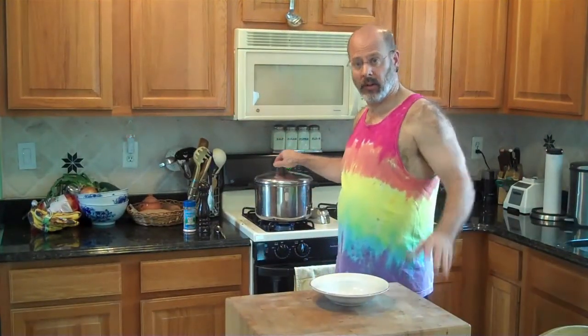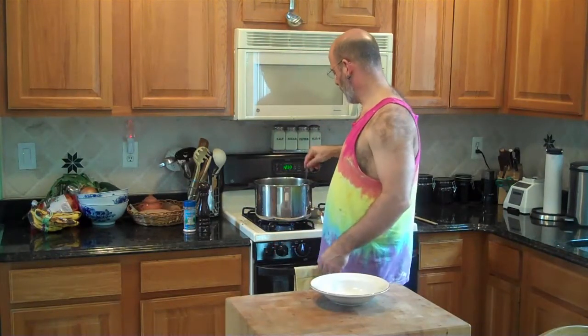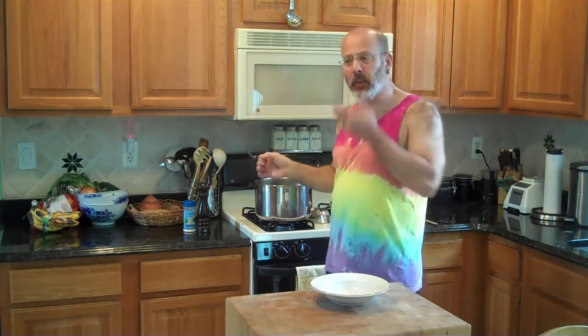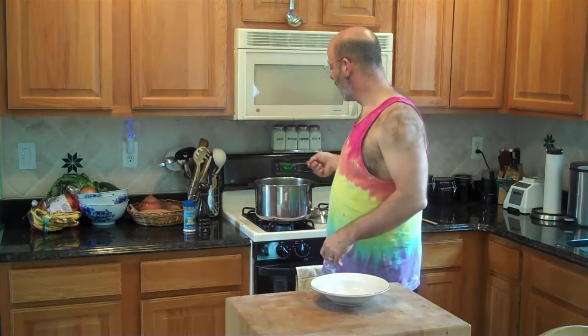Once this has simmered on medium to low, not really bubbling, for about 10-15 minutes — stir it often — I start tasting it. It's changed to a little bit darker, more avocado kind of color. It smells good. I start tasting it, to make sure it doesn't have that kind of raw bite that kale might have. It's very smooth. A little smoky. I could add some more salt. Then I serve it.